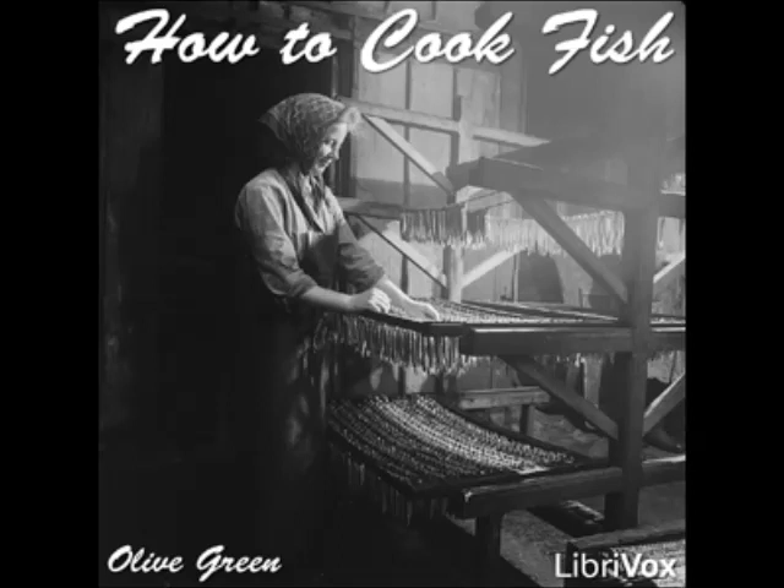Baked Pickerel One: lay the clean fish in a baking pan, spread with butter, season with salt and pepper, and sprinkle with flour. Bake as usual, basting with a cupful of hot water to which has been added a tablespoonful of butter and the juice of half a lemon. Serve with any preferred sauce.